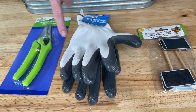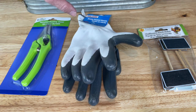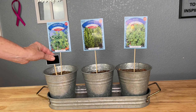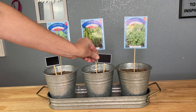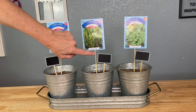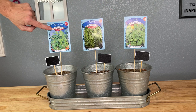Next I'm going to open all three of these, remove all the tags and extras so that we can put them onto our planter to embellish. Then I'm going to add these little chalkboard signs to each planter so they'll be able to write the name of what seeds they are growing on each one.